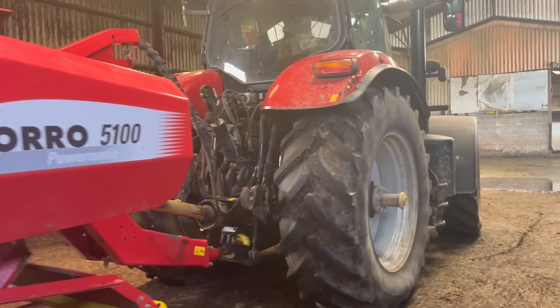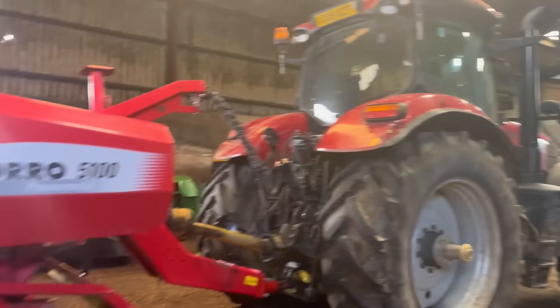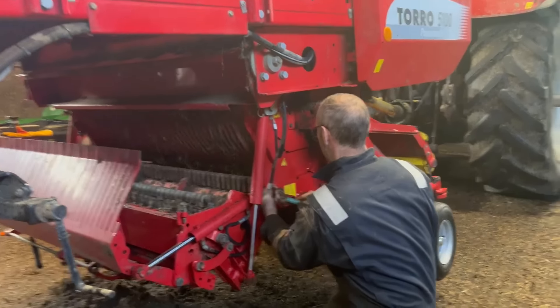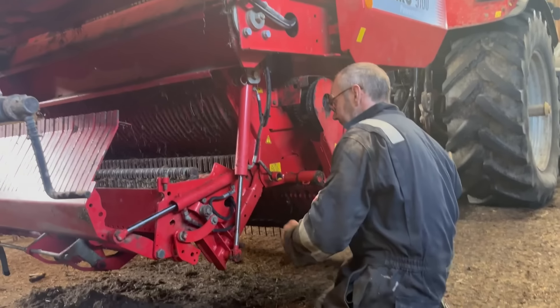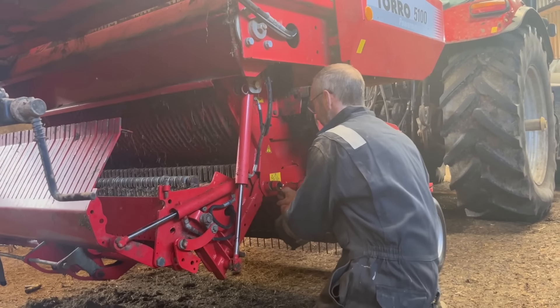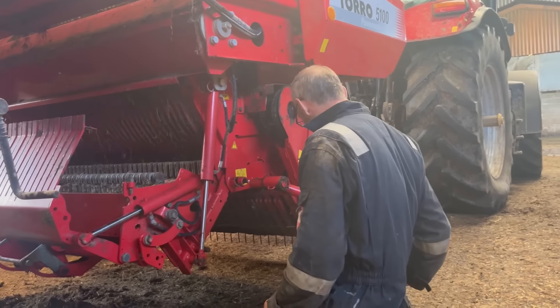It's worth noting that the tractor is actually attached to the wagon, but everything's turned off. The key is out because as you will have noticed, we've gone underneath the wagon quite a few times. But there's absolutely no risk that anyone's going to be able to get in the tractor and drive off because Dad has got the key.